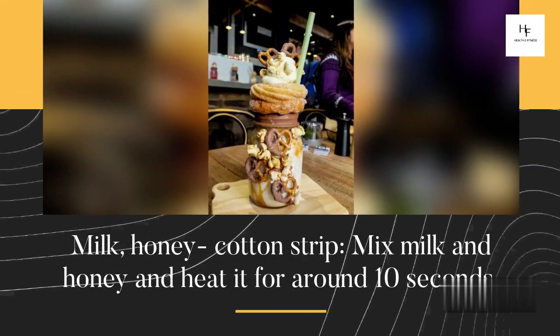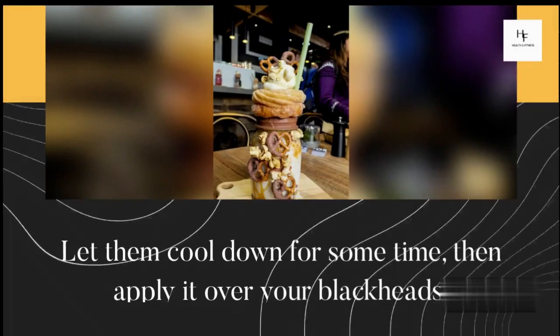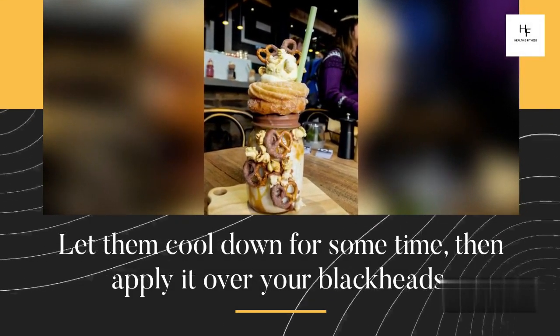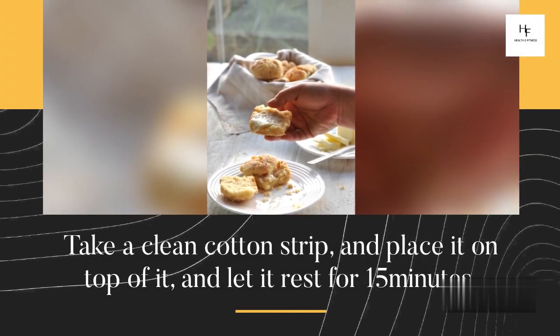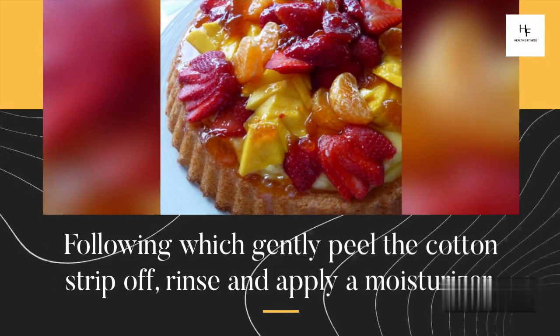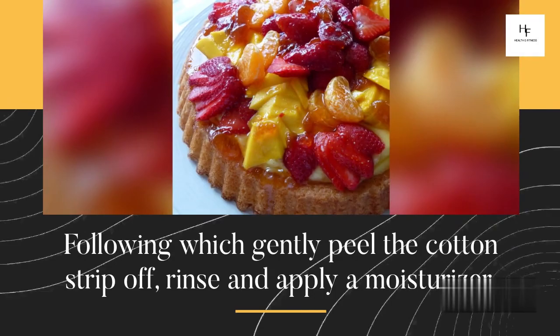Milk Honey Cotton Strip. Mix milk and honey and heat it for around 10 seconds. Let them cool down for some time, then apply it over your blackheads. Take a clean cotton strip and place it on top, and let it rest for 15 minutes. Following which, gently peel the cotton strip off, rinse, and apply a moisturizer.